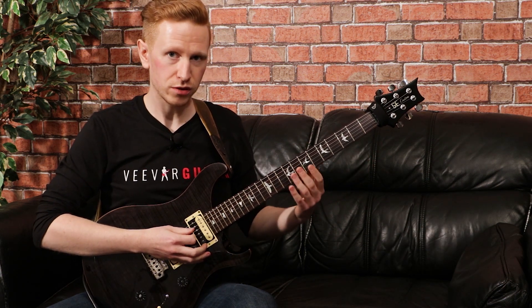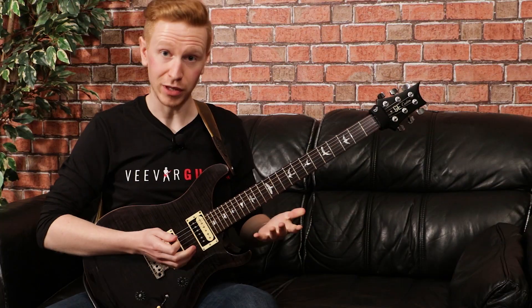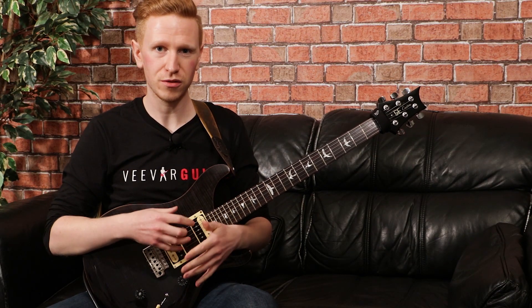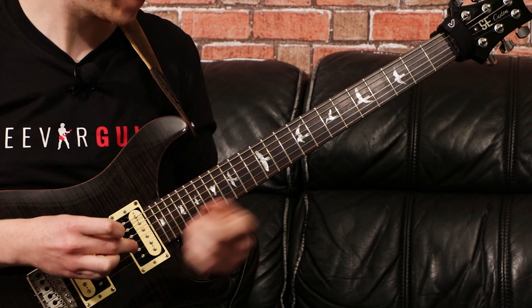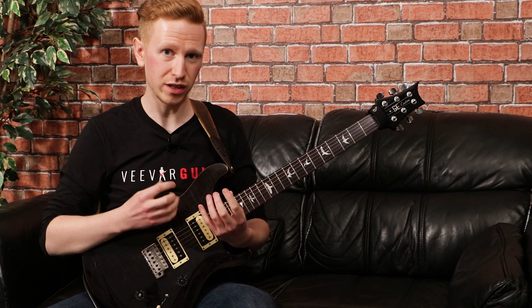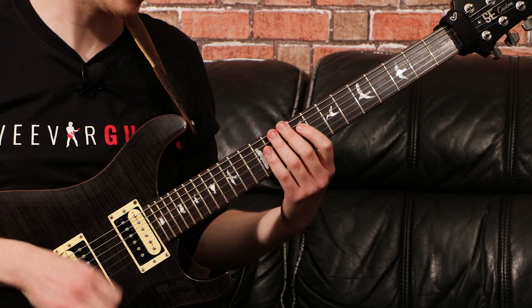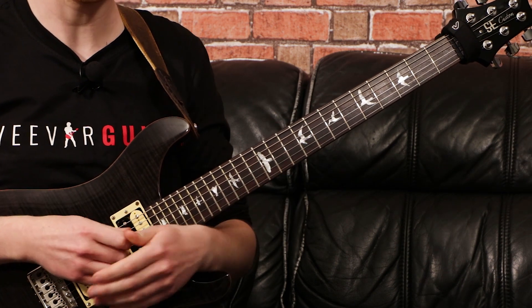Then we come to the legato section, or the breakdown section. We've got some syncopation again, but listen to that kick drum and you'll be quite easily able to lock into that rhythm. Then we come to the legato section itself, which is fairly straightforward in terms of the pattern — we're not doing anything too complicated. One thing I'd suggest, especially if you're new to legato, is make sure that you're practicing it really slowly and that you're trying to get each note ringing out nice and clearly before you start trying to do the whole thing up to speed.